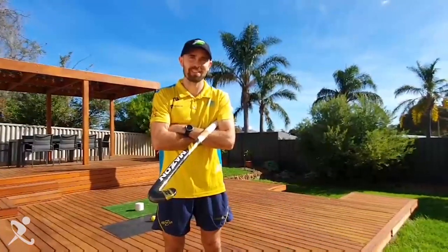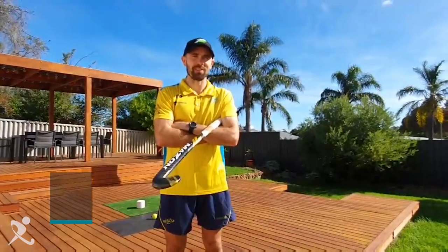Hi HockeyFam, Happy Easter. I hope you're all at home, staying safe, and enjoying some family time. I just wanted to pass on a skill that I really like.